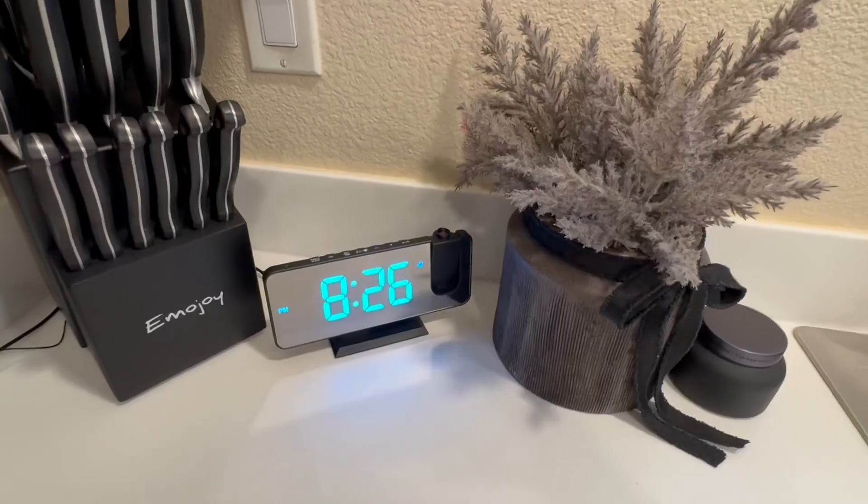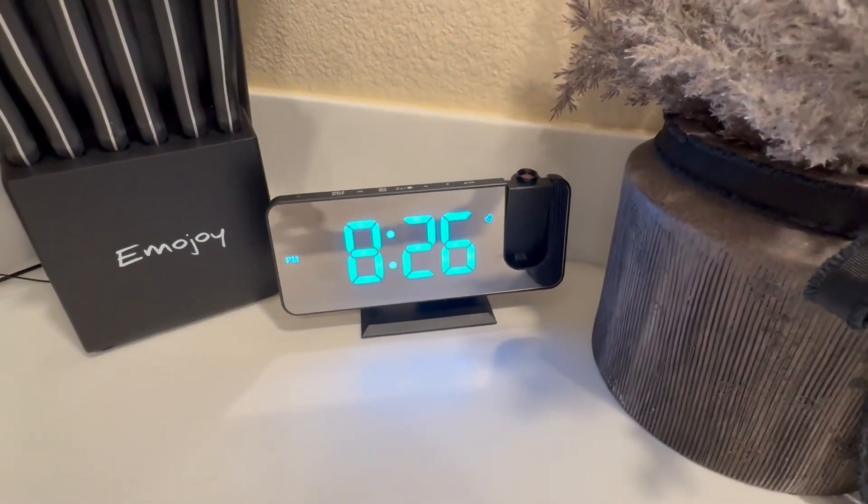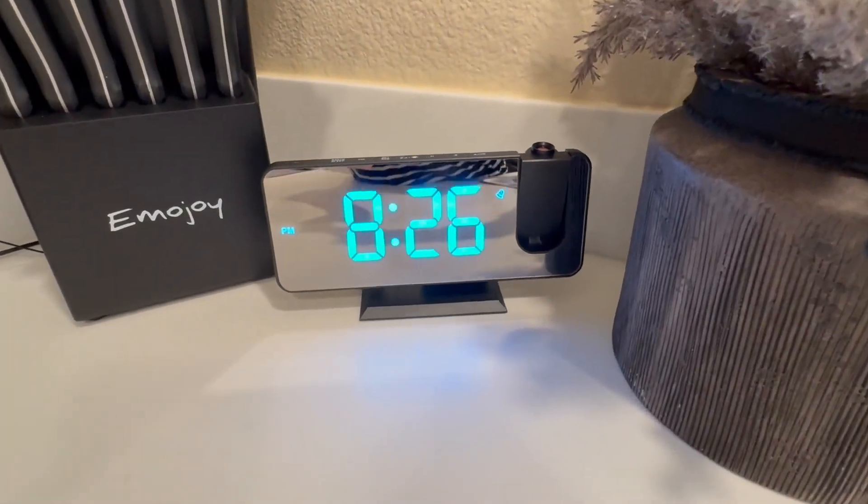I have been so pleased with this clock. I love how easy it is to see from far away. I love the feature that allows me to project the time onto the ceiling or the wall so that I don't have to get up to look at the time. I love that it's also a radio, an alarm clock, and that I can charge my phone all at the same time. I hope that this up-close look and information helps you make your decision.